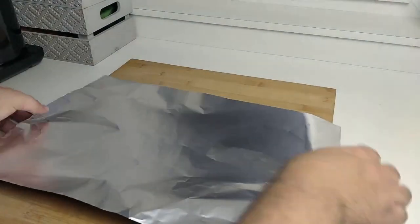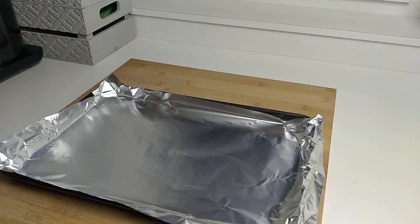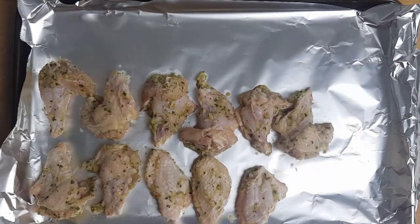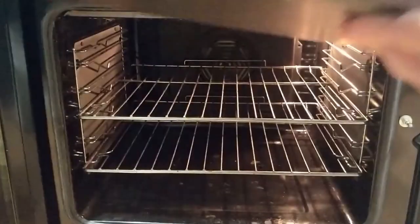When it's time to cook, preheat your oven to 180 degrees Celsius and line an oven tray with foil. These are even better when barbecued, so if you have a grill use it. Remove your wings from the marinade, evenly space them on the tray, and put them in the oven for 25 minutes.